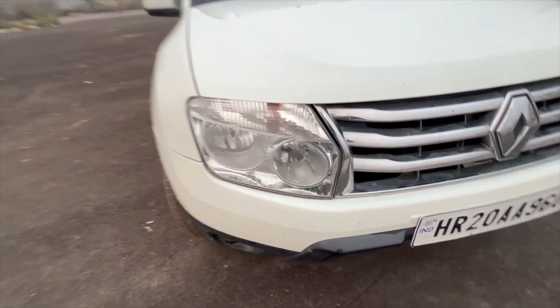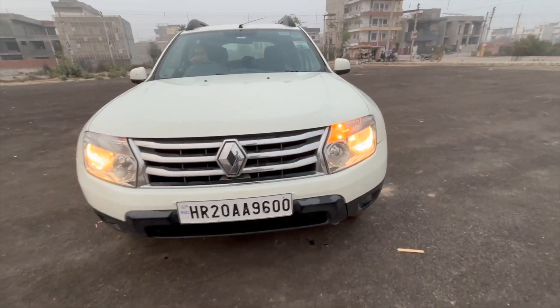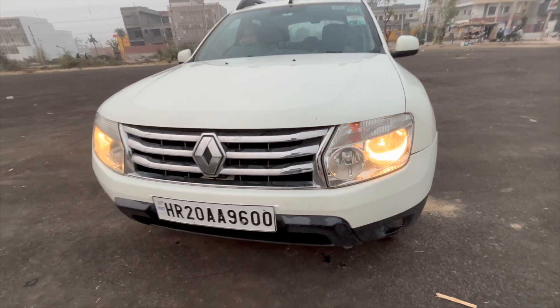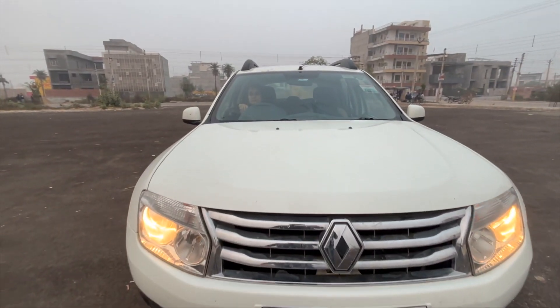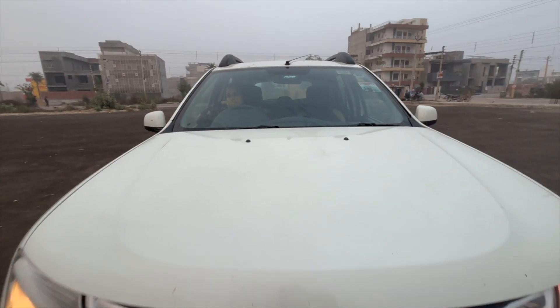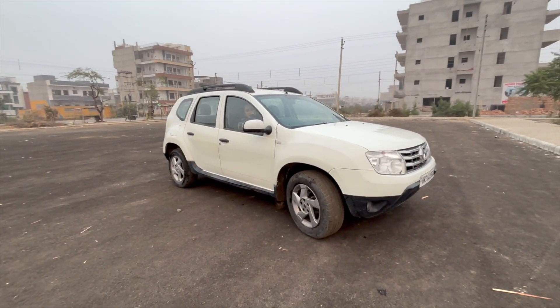High beam, low beam — that is the halogen bulb. And this is the turn indicator. You can see the halogen; this is the low beam and high beam light. Light cut throw is good. And this is a big SUV.